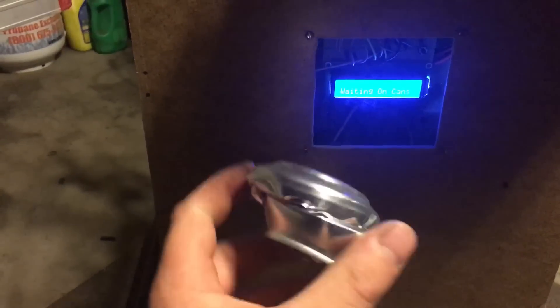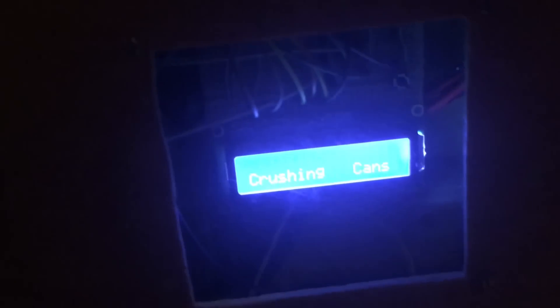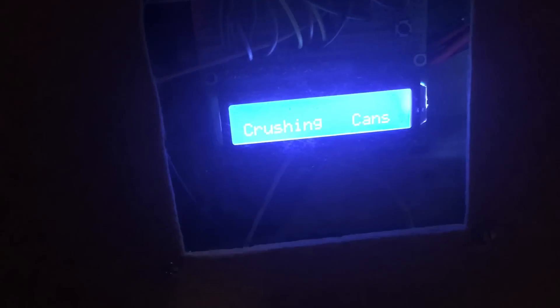And here is the thickness that we're crushing the cans to. That pretty much wraps it up for this video. If you like this video, please give it a thumbs up and subscribe, and check out some other videos that may be helpful. As always, thank you for watching.